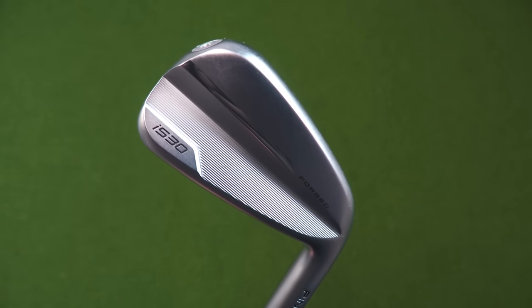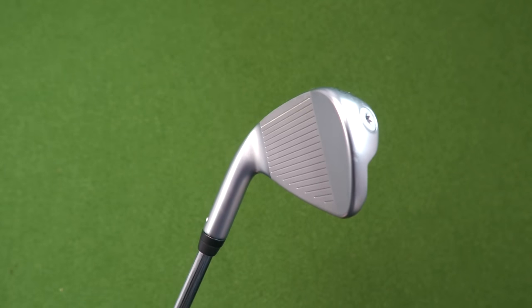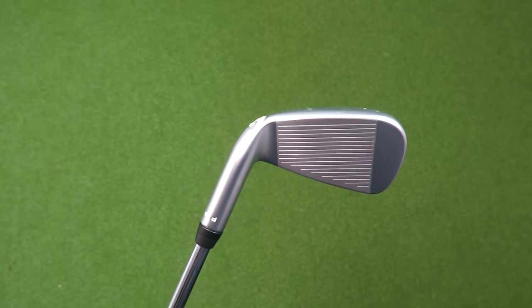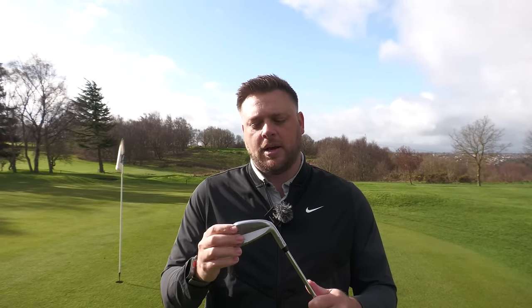Next is the brand new Ping i530 iron — just new to market and we've done a full review on the GolfShake channel so check that out. It looks absolutely fantastic behind the ball, with a nice compact look. It has an enclosed cavity in the head with plenty of weight, plus a nice wide sole to help you get it in the air. It's absolutely packed with power too, offering distance with that forged feel and quality you'd expect from Ping. It suits quite a wide handicap range — from mid single figures up to mid-teens or even 20 handicap depending on ball-striking ability. It looks a lot nicer than the G430 while offering some of that forgiveness.